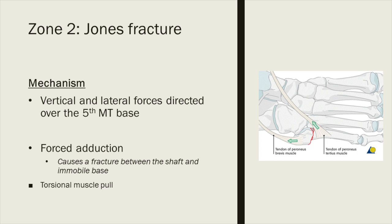Regarding mechanism, the 4-5 inter-metatarsal joint has very strong ligaments and is quite rigid. If you apply any vertical or lateral force to the head of the metatarsal, it forms a fulcrum, resulting in a fracture through this rigid inter-metatarsal joint. The problem is that you have the peroneus tertius giving a torsional force and peroneus brevis a tractional force. This is why these fractures are so difficult to treat.